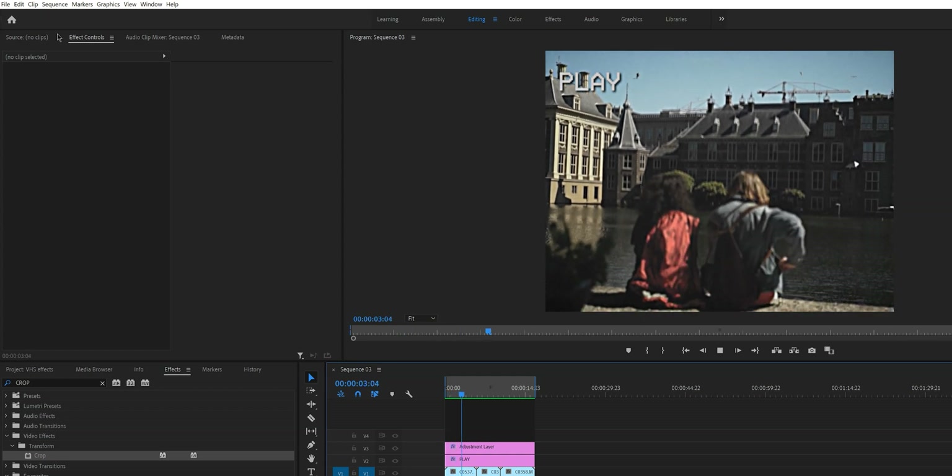If you made it this far into the video, I want to give you a little gift — my VHS preset, completely free. You can find it in the link in the description box. I hope you enjoy it. If you enjoyed this video make sure to subscribe and hit the notification bell so you'll be notified when more videos come out. I'll see you in the next one.